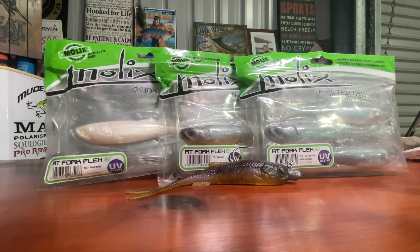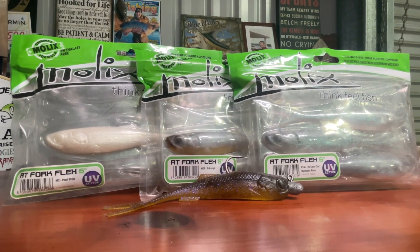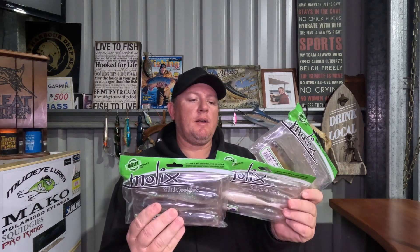Now onto the plastics. First ones are the RT Fork Flex 6 inch - I've actually been enjoying these lately. They've got a bigger profile than some of the other lures and they're super stretchy as you can see. I used this one this weekend - it's got snapper bites all over the jig head, still super sharp, and I've probably caught 10 or so fish on it and it's still stretchy. I'll take that out tomorrow and use it again. There's a heap of good colours - UV clear chart, pearl white, and heaps more in that Molox RT Fork range.